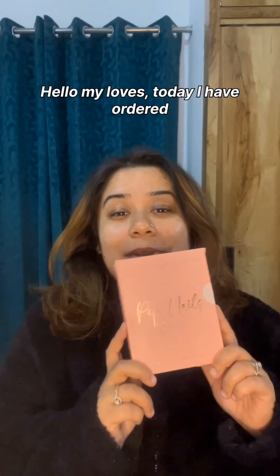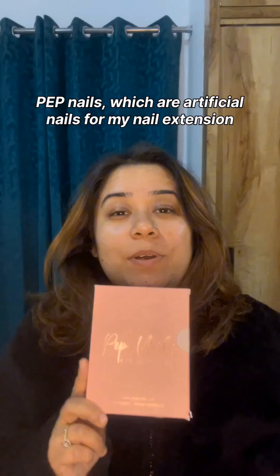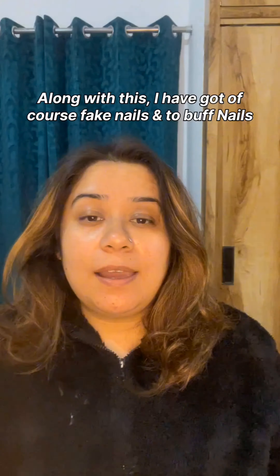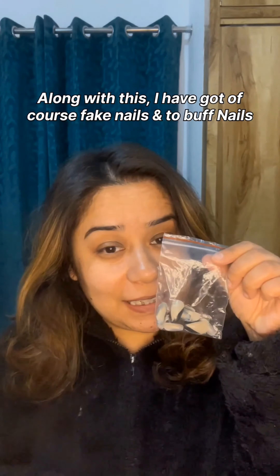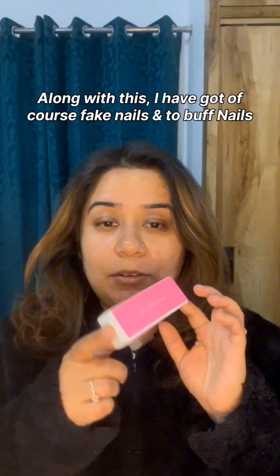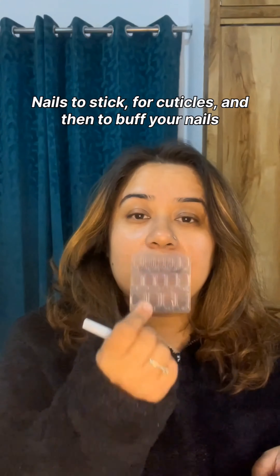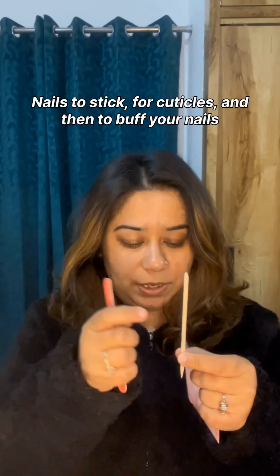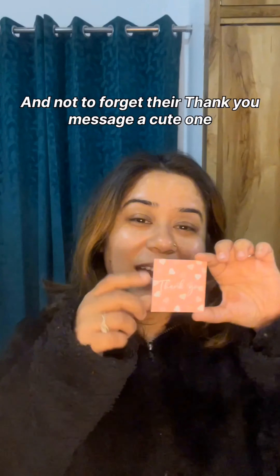Hello my loves! Today I am trying out Pep Nails, which are artificial nails for nail extensions. I got the kit, which includes nails, a buffer for buffing, glue, stick nails, a cuticle stick to push your cuticles, and a buffer for your nails. And not to forget, their cute thank you message!